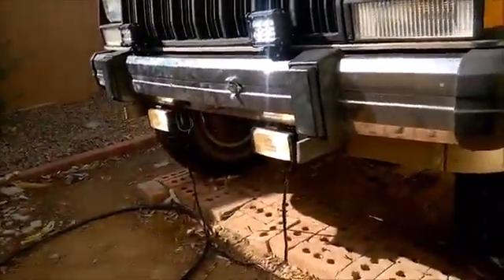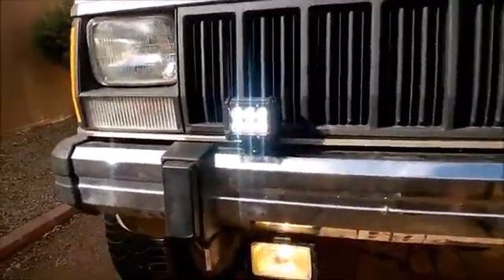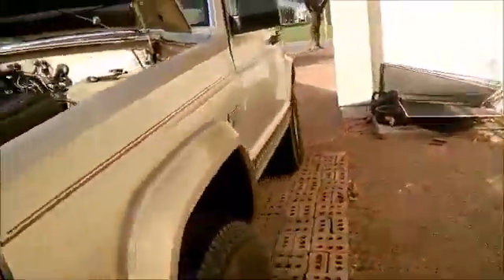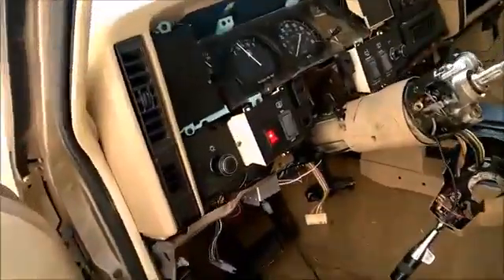I want to show the brightness between the lights — you can see the amber fogs are on and the new LEDs are on. You can see immediately on the wall: this bright spot is from the fog lights. There's the ambers and there's the LED lights. I'll see how those go tonight after it gets dark. I need to aim them — they're not aimed correctly at all.